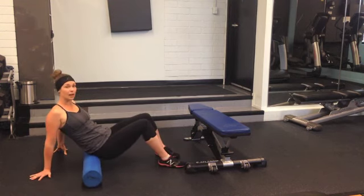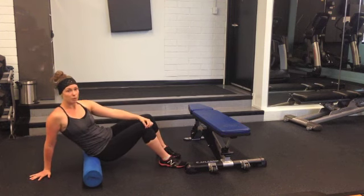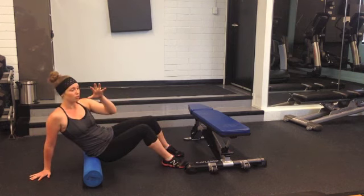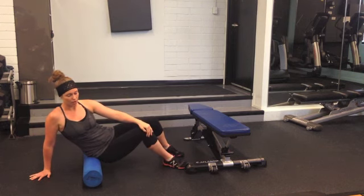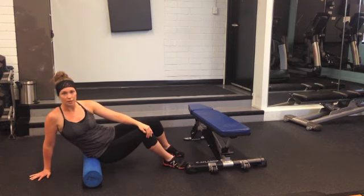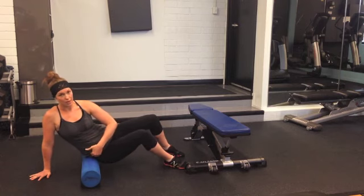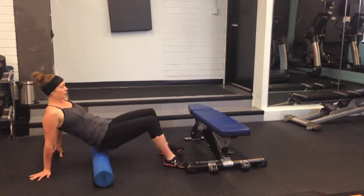Then come back to center, find underneath the SI joint, sit into it, press my weight in, do my three to five breaths, press down, grab on, drag that myofascia as I go, roll out, and so on and so forth, until I get further out to that lateral side of the right hip.